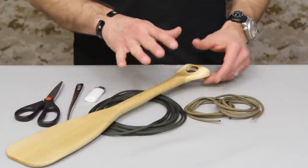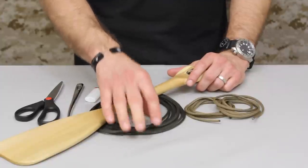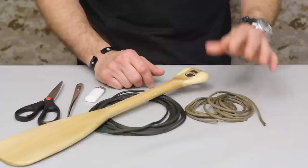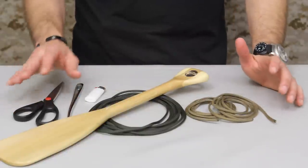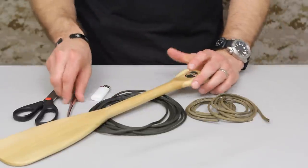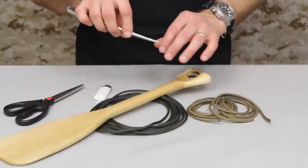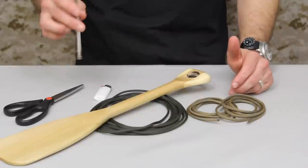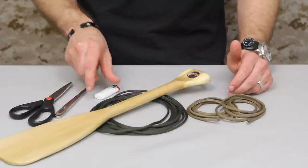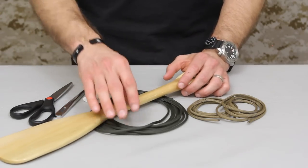Before we start tying, let me go over what we're going to use. To wrap the middle portion or shaft of the paddle, we're going to use 14 feet of paracord — this is the OD paracord. For each of the two Turk's head knots on the top and bottom, we're going to use four-foot sections of coyote paracord. You'll also need scissors and a lighter to trim and fuse the paracord. I'm also going to be using a marlin spike for the Turk's head wrapping — I'd highly recommend picking one up. You can get them on Amazon for around seven or eight bucks.